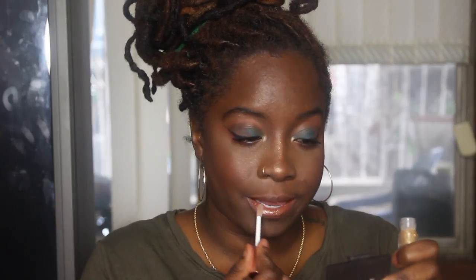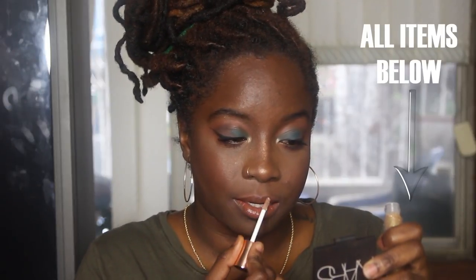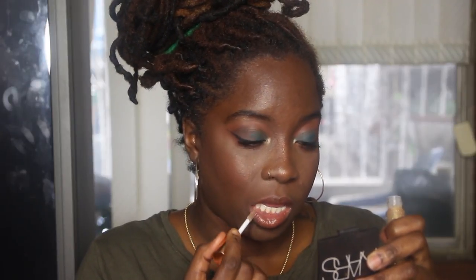Last but not least, this is my ultimate favorite — using my NYX lip liner and just putting it all over your lips. Then you take that same lip gloss. Whatever lip gloss you have, you don't have to use this one, but this is what I happen to have with me and I wanted to try it. And there you have it!